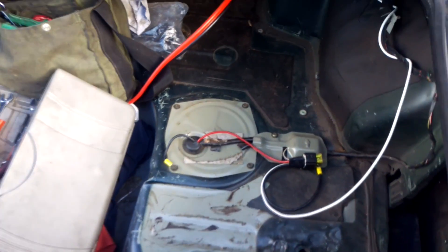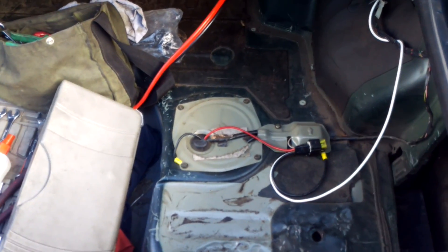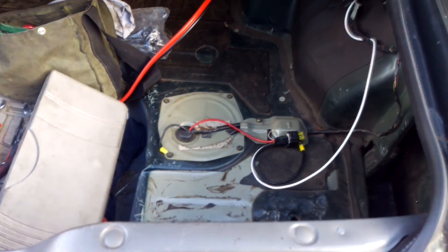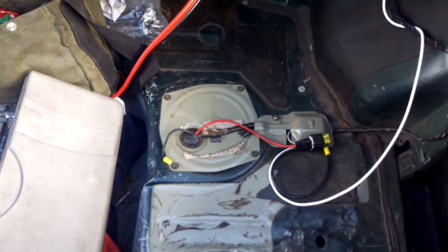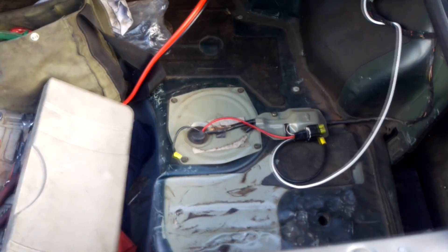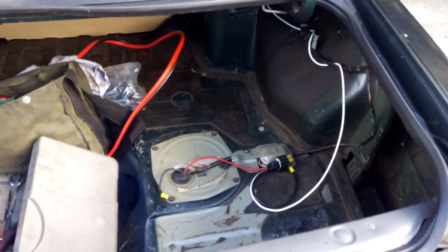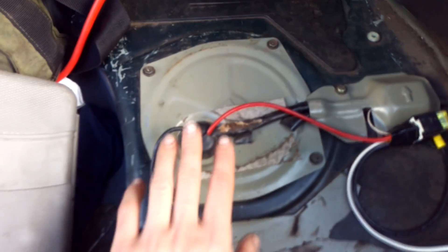Unless you're drifting and the car is actually sloshing sideways, there's no reason to go surge tank. If you do tight chicane racing, maybe you might need one, but the S14 tank has a kind of baffled surge tank setup inside it already. It might look cool but a surge tank is very noisy and impractical.